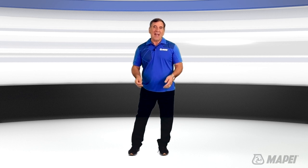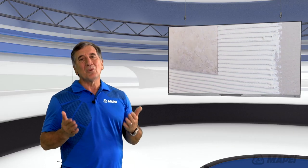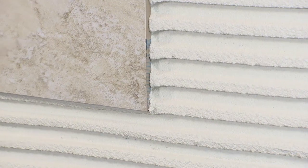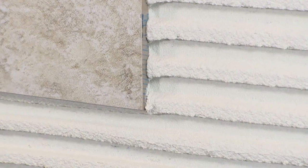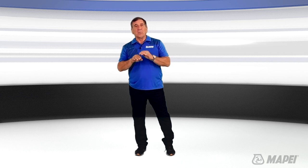A lot of times we get asked if a tile setting mortar can be used to fill in the low spots. Tile setting mortars are designed to bond to tile — it's never a good idea to use them to fill in the low spots. Planet Top 330 Fast specializes in flattening the substrate, and as tiles get larger, proper surface prep like this is even more important.